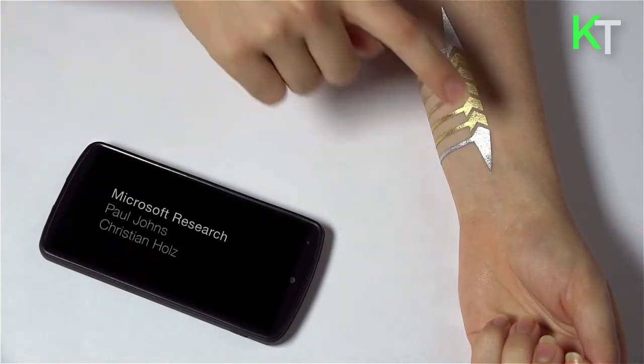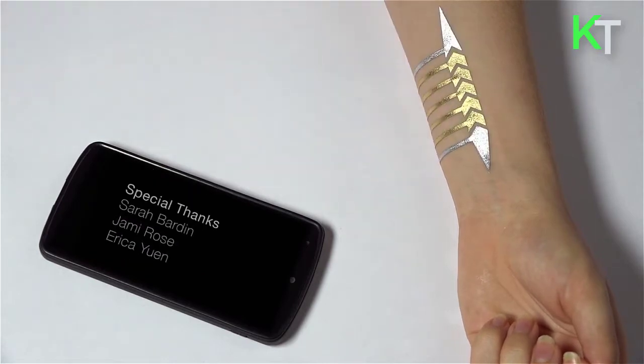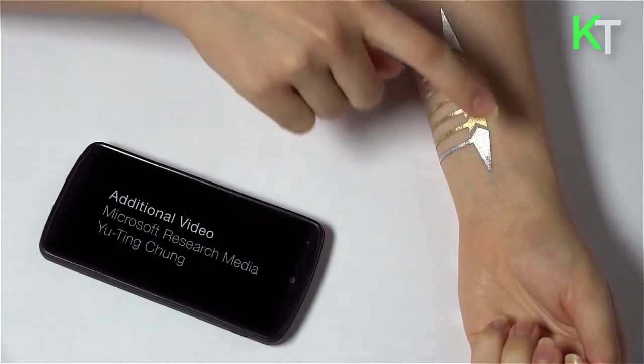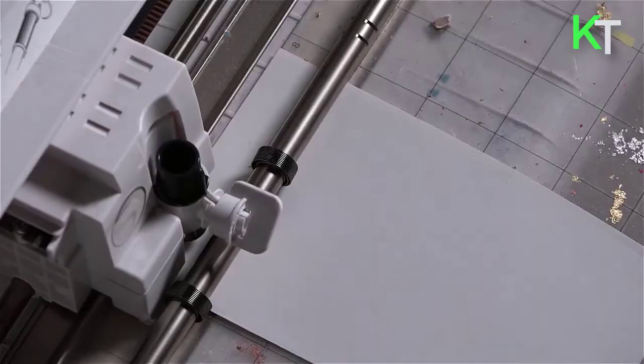DuoSkin brings soft displays onto the skin, enabled through the ink-like qualities of thermochromic pigments. These displays have two different states and color change is triggered when heated beyond body temperature. Displays can also be separated into designated parts to exchange data across on-skin interfaces.